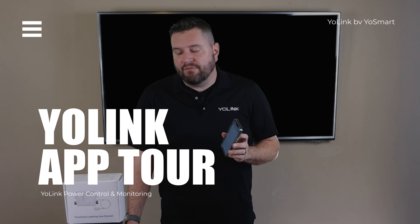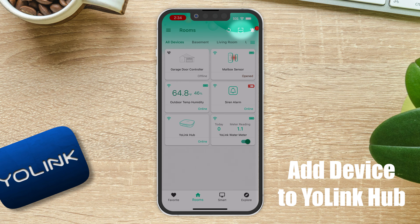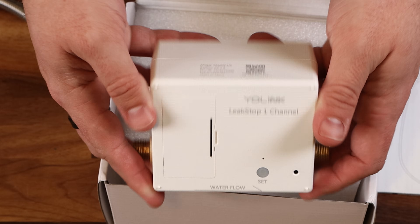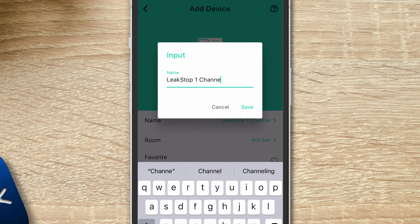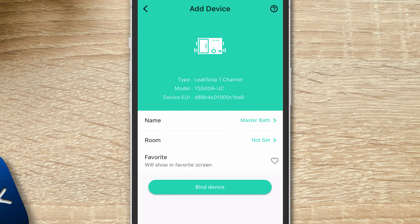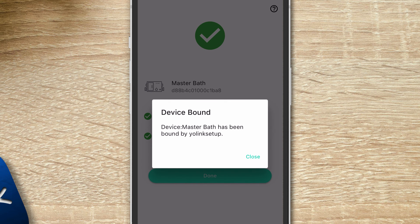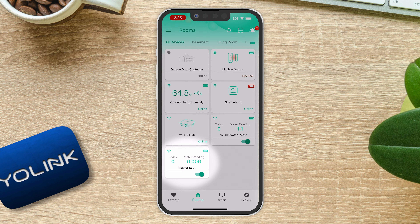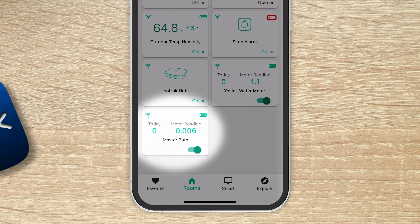Now we'll cover the YoLink app and how to use the Leak Stop. The first thing to do is add the device to our hub, which is as simple as pressing the scan button in the top right-hand corner and scanning the QR code on top of the device. From this screen, you can quickly change the name — we'll call this one 'Master Bath.' You also have the option to select which room you want it in, and mark it as a favorite so it shows up on your home screen. Then click 'Bind Device.' If you get a yellow triangle, that just means the device hasn't been woken up — simply press the set button.